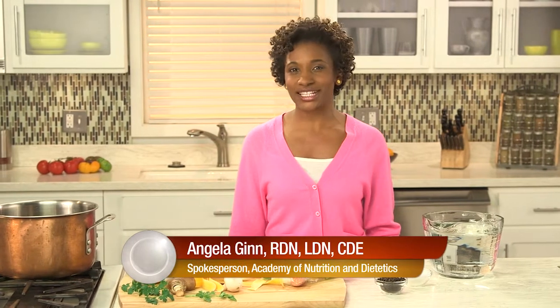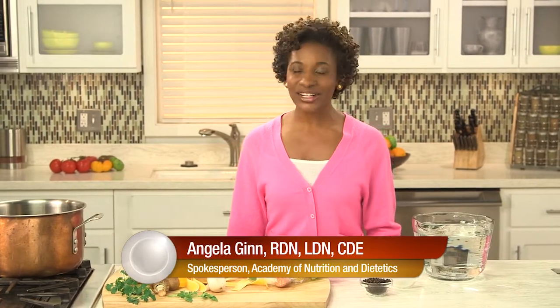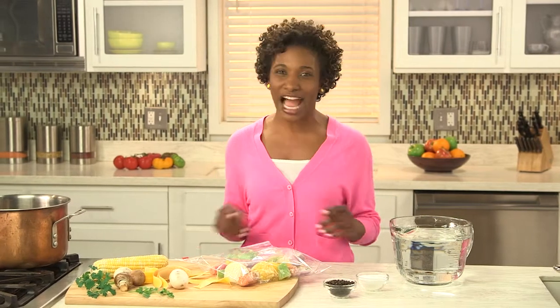Hi, I'm Angela Ginn from the Academy of Nutrition and Dietetics. Want to learn a kitchen magic trick? Make your own vegetable stock. It turns trash into treasure and it's almost entirely free.